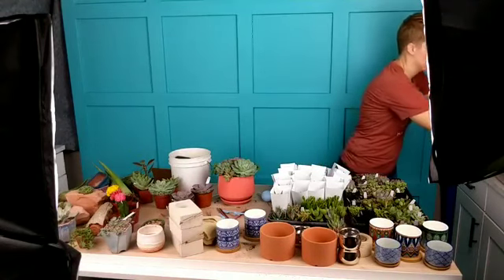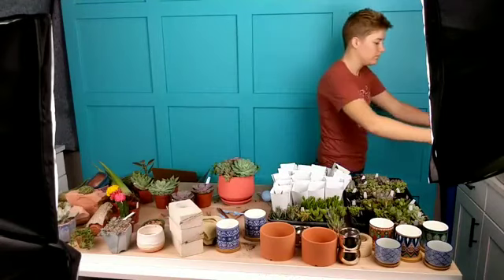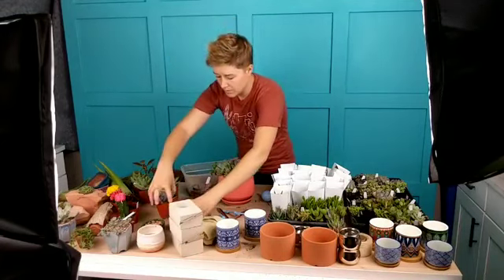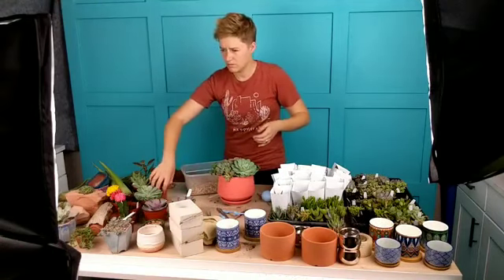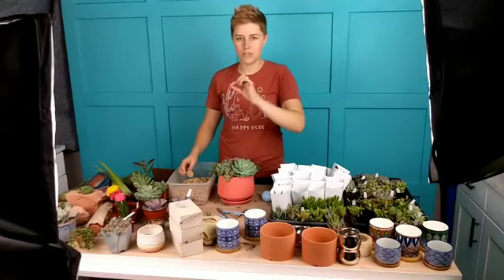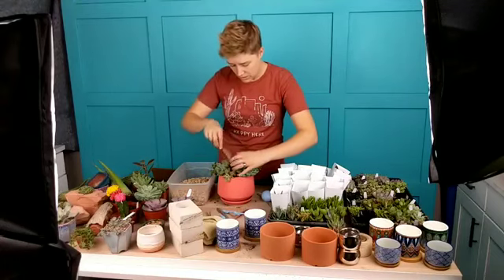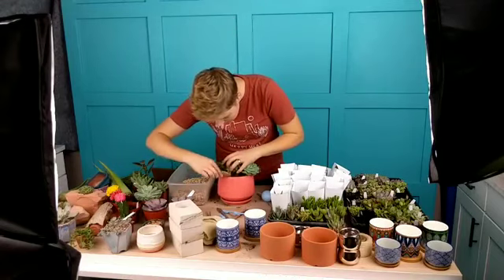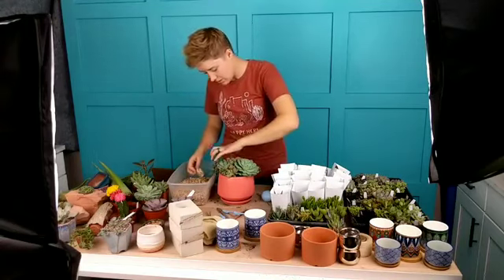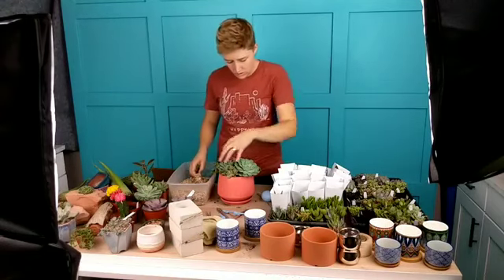For today's arrangement I am going to use — I believe this is called Gold Tan top dressing from Bonsai Jack. Fun fact: if you buy two of them you can get the second one free — there's a coupon code right on the page where you buy the top dressing. I'm just using a little scoop from my mini tool kit. The oh-so-helpful mini tool kit — if you don't have one, get one. They're like ten dollars or less depending on which one you get. It's super handy — you get the soil scoop I was using earlier, plus all these tweezers.